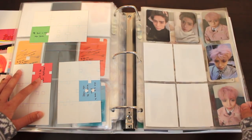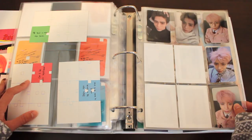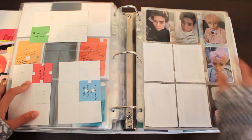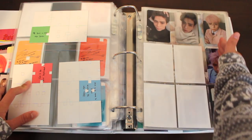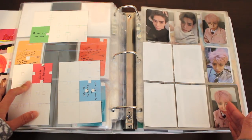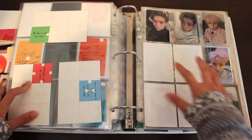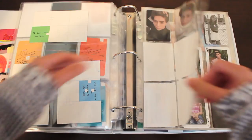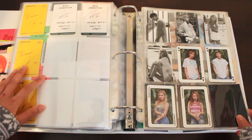From EXO, we're moving on to J — Jonghyun's album. This page will eventually be one of my favorites because of the way I planned it. I'll have all his photocards filled on one page — we have Base on the right, we have his full-length album She Is, and for the four spots here we'll have his Story Op. 1 and 2 filled out. It's going to be beautiful when it's done.